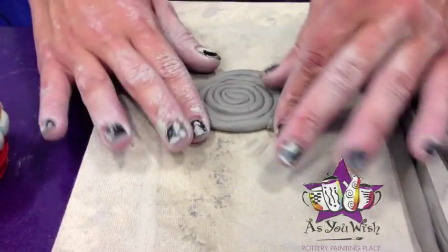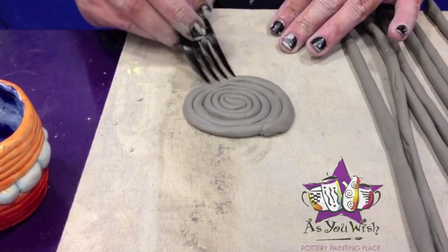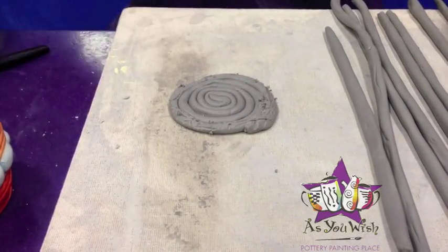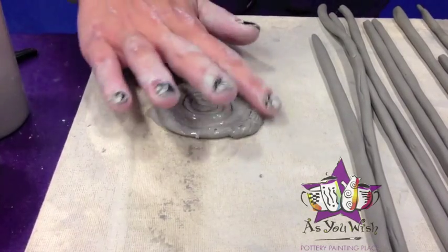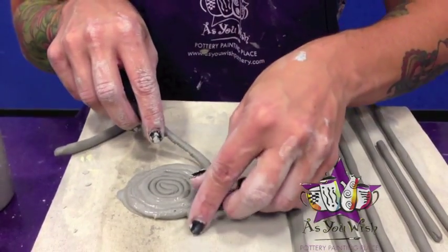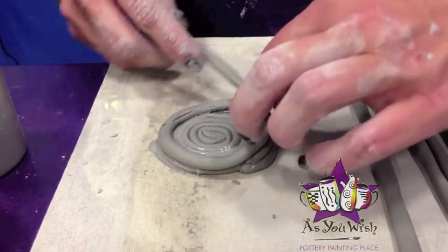So now that we have the base of our pot, we're going to start building up our coil wall. We're going to need to slip and score the first coil that we're going to do. So we're just going to go ahead and score the edges, add some slip to that, and then score the first part of the coil that's going to wrap around the base.